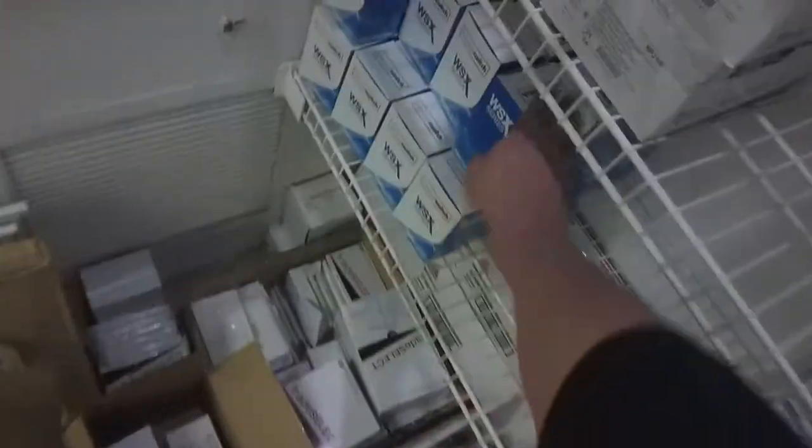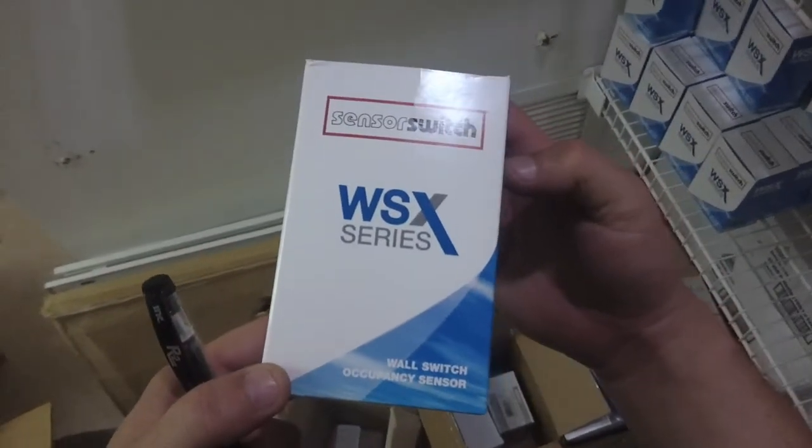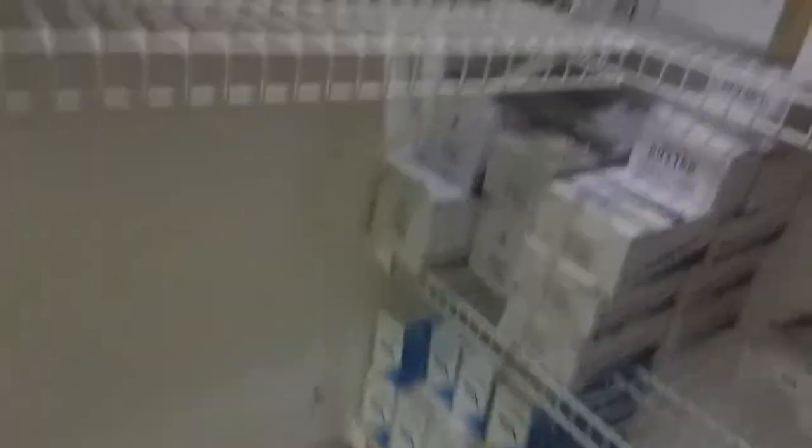Like a little mini shop. We have — what the hell are all these? GFIs? Wall switch occupancy sensors. They sent us a whole bunch of motion detectors, so when we go in somewhere it turns on the lights, and when we leave they go off automatically — offices and stuff like that. Just small stuff: outlet plates, outlet covers, locks.